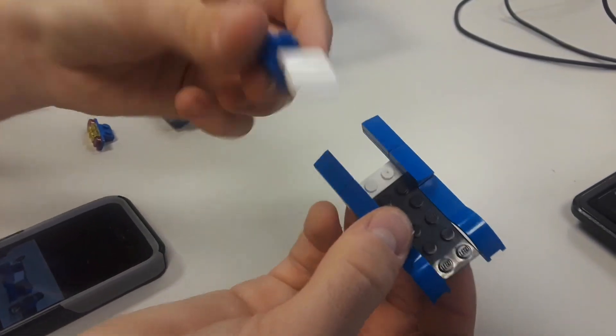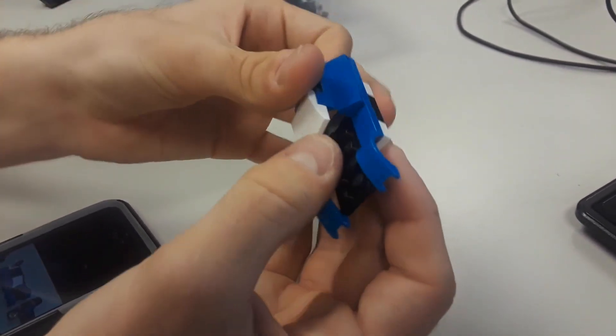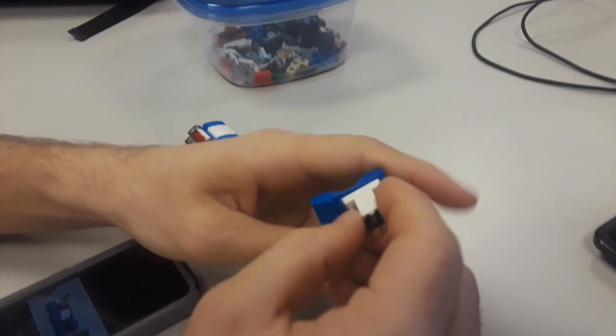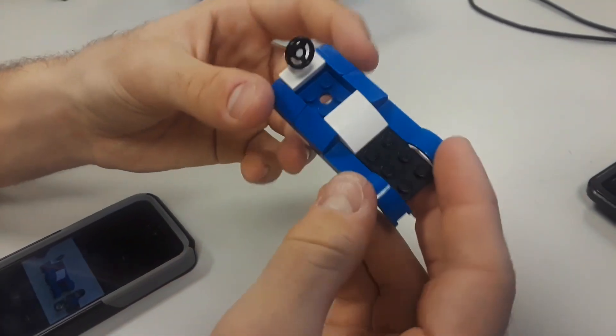From here, take the piece you just put together and put it as far up as you can. On the black piece, only three parts are exposed. Then take the steering wheel and place it on the front. And there's your completed chassis.